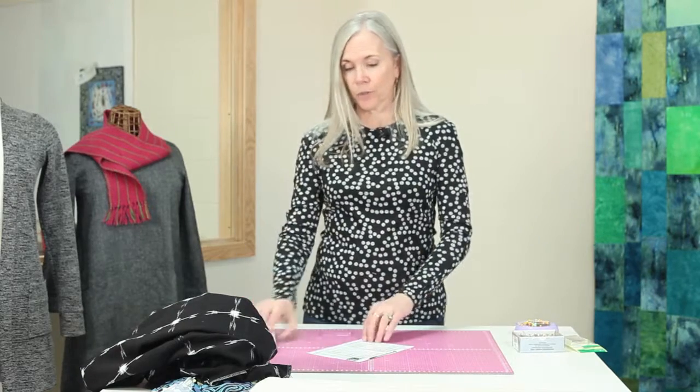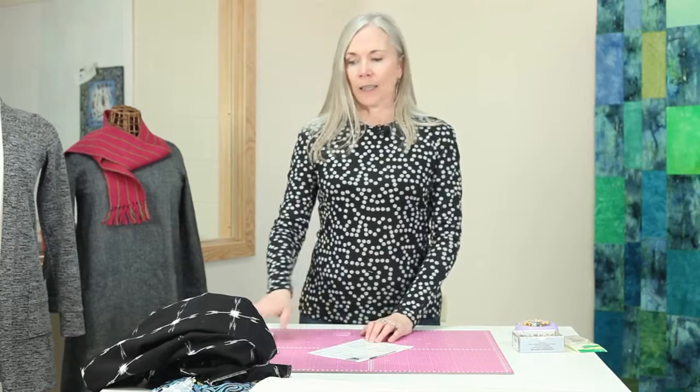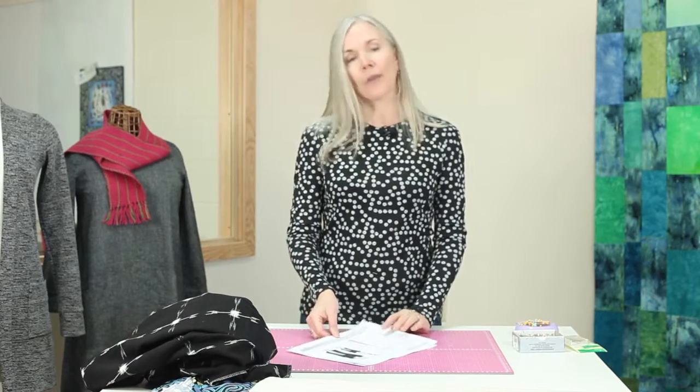Now we're going to talk about which fabric you should choose depending on the pattern you have chosen. I have two different ones here — one for a knit and one for a woven. We'll talk first about the woven. Remember, the woven does not stretch on the lengthwise or crosswise grain. Patterns made for woven fabric are going to have a little more ease, because the fabric itself is not going to stretch.